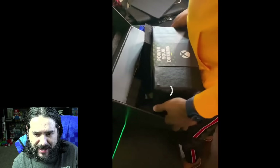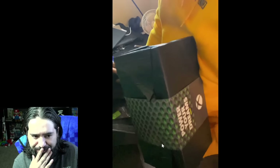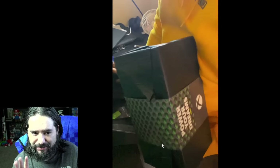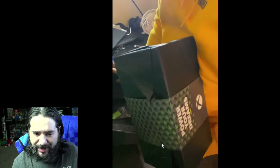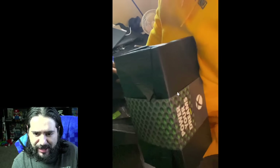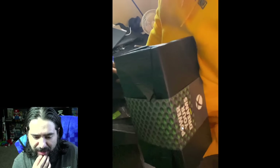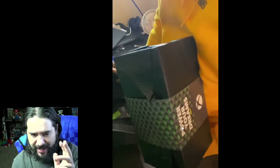The main red flag I had was this wrapper that the actual console is in — that was the main flag. He also doesn't turn it on and plug it in. You would think an Xbox Series X unboxing and powering up would be a lot longer. This is just a little over two minutes of a video — he literally just opens the box, puts the batteries in the controller, and unwraps the console. I would have liked to see him plug it in and power it up if it was legit.